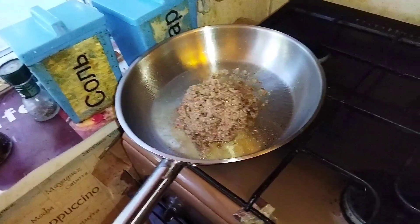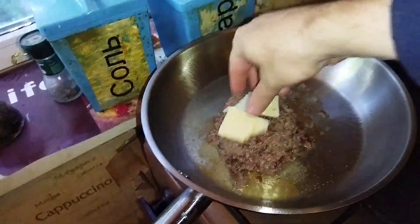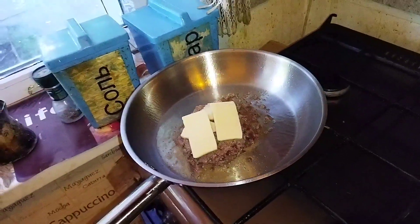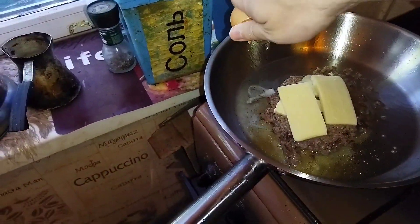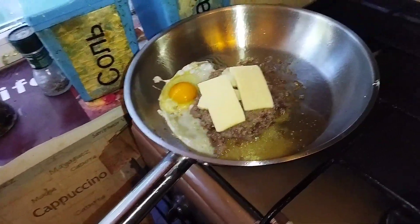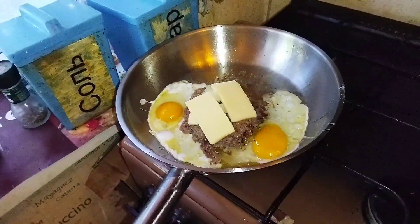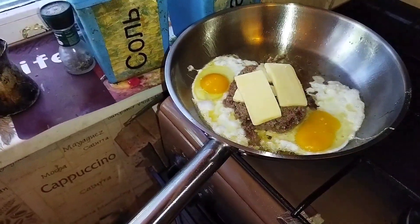Flip the patty and put the cheese on top. Now it's time to break the eggs. Salt the yolks a little bit.